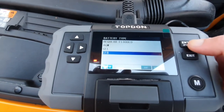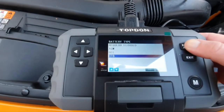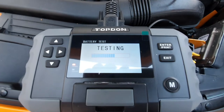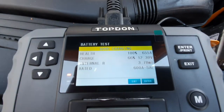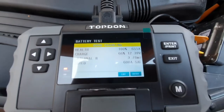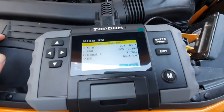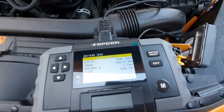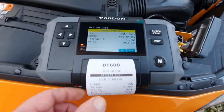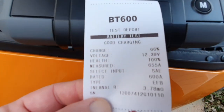Running a battery test — we've got a flooded battery, 600 amp, SAE. It runs the test and tells me the battery is good but requires charging. State of health is 100%, but the battery charge is only 66%. This makes sense because my stop-start has stopped working recently, so we may need to charge the battery. Clicking enter again, it immediately prints the information — battery test: good, requires charging — repeating the information we saw on screen.